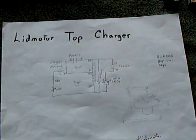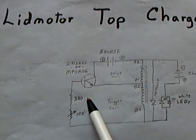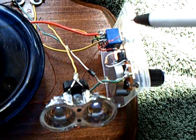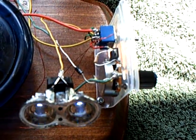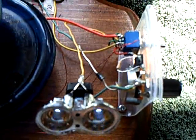Anyway, that's what I've been playing with on this lid motor top charger. I did change the transistor to a TIP 3055 as opposed to the little ones, just because it handles higher voltages a little bit better, and it seems to work just fine.